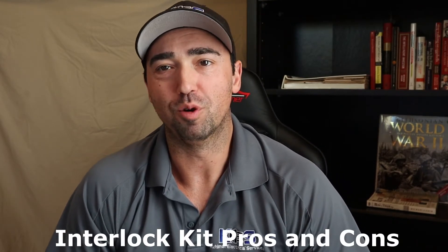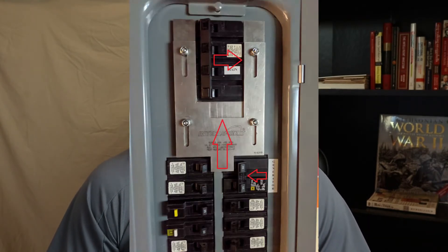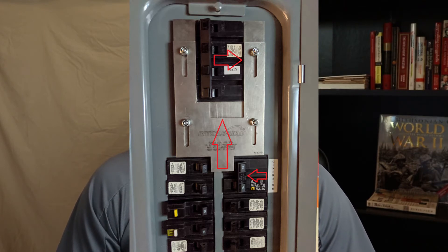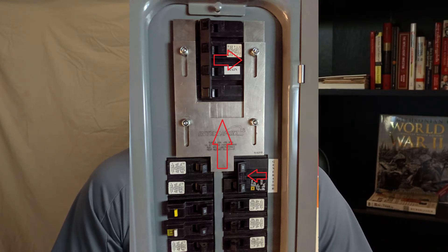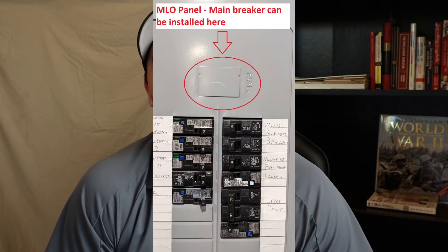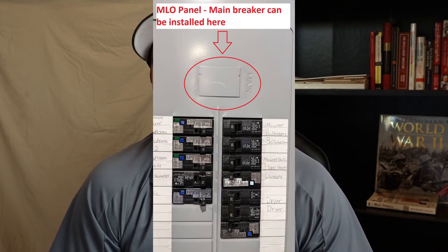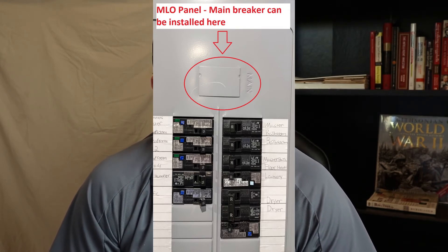Now let's talk about the interlock kit pros and cons. As covered in the last video, the interlock kit is a metal device that goes around the main breaker and extends down to the generator back-feed breaker. All it does is prevent you from having both the main breaker and the generator back-feed breaker on at the same time — really simple. One thing I forgot to mention: if your panel doesn't have a main breaker, that's called an MLO or main lug only panel, which is common if your main disconnect is outside at the meter.